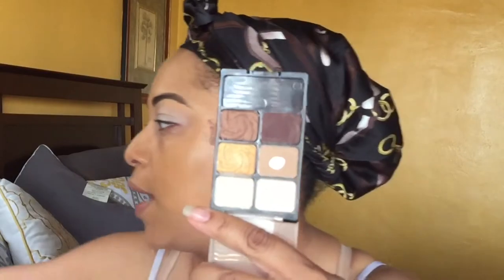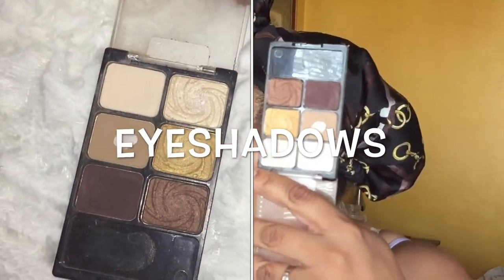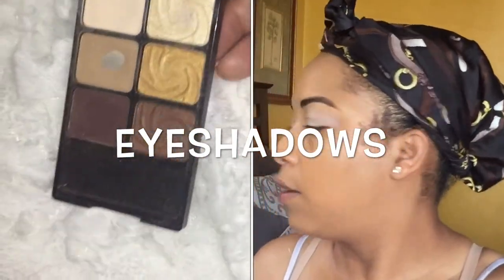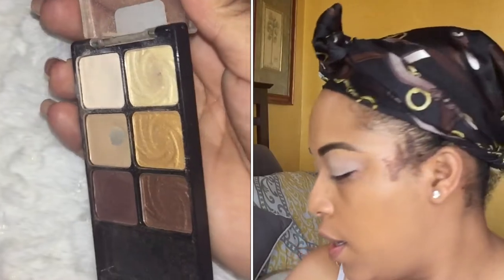And now we're going to set with this other eye shadow. Hopefully I can hit pan by the finale. I'm going to go ahead and use my brush to set.